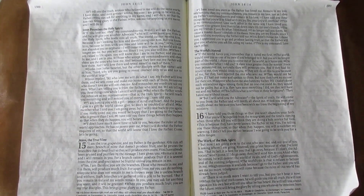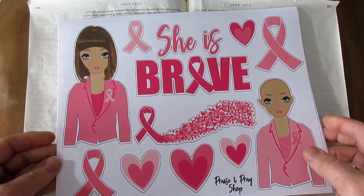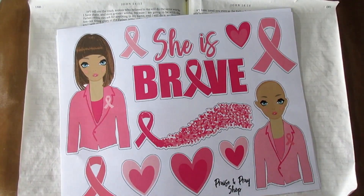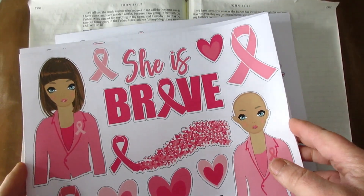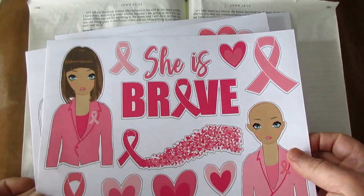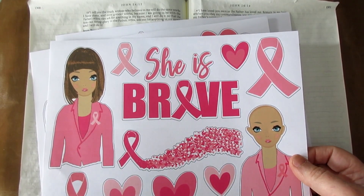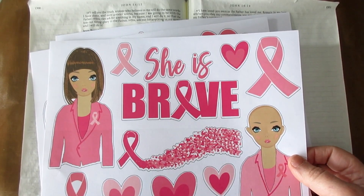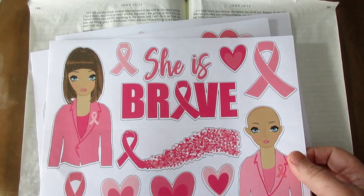Good morning everyone. Welcome to Technique Thursday. Today I am playing and creating with this amazing bundle that Nikki did for us. She did a whole cancer awareness bundle for free in our Praise and Pray Facebook group. If you'd like to join us and you're not already a member, just look down below in the description and there'll be a link.